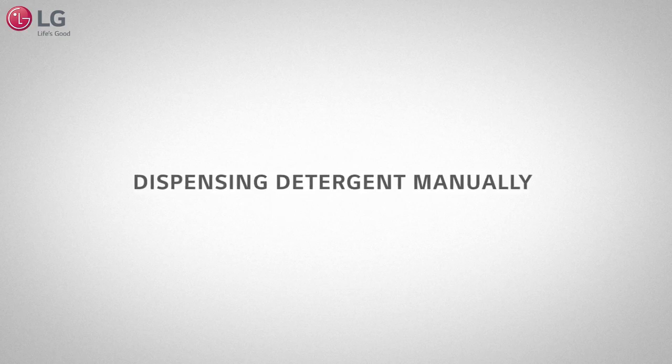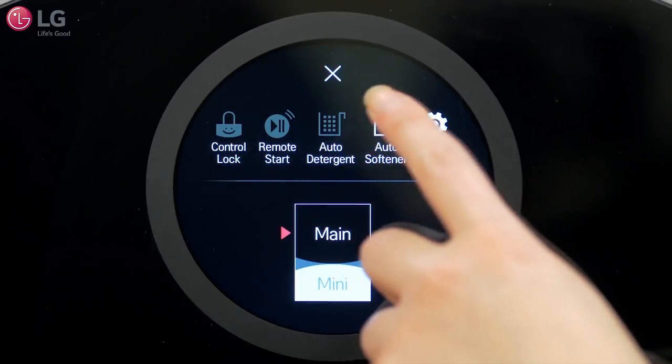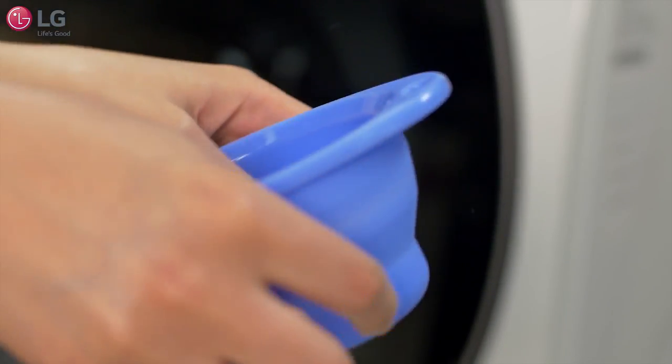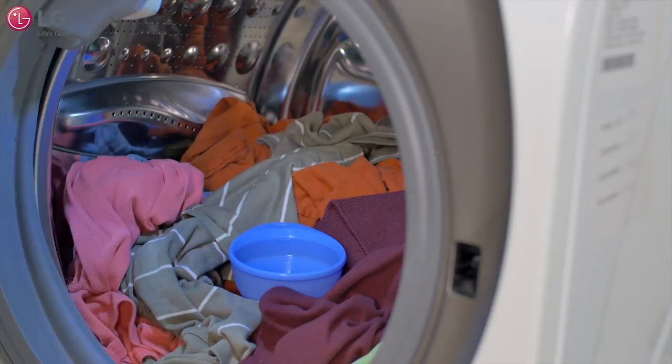If you prefer to dispense detergent manually, turn off the auto dispense function in the settings. Take the rubber bowl that came with your unit and pour the appropriate amount of liquid or powdered detergent, then place the bowl in the drum.